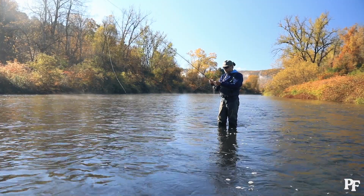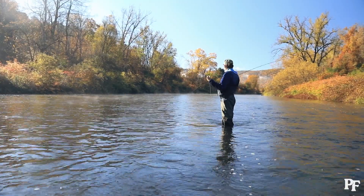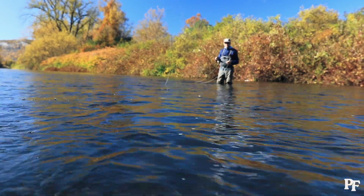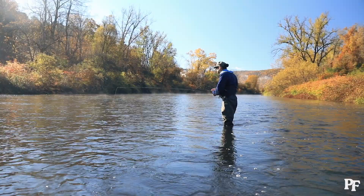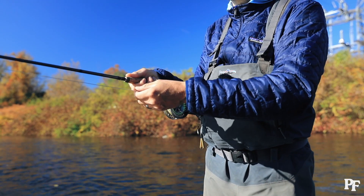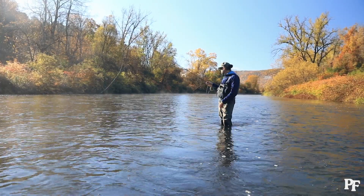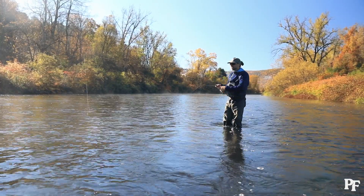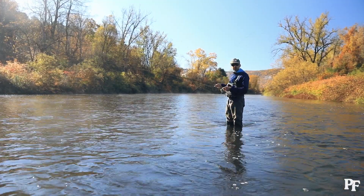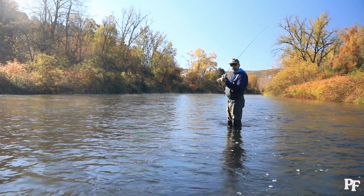Let's give it another shot — ten-and-two, laying my fly down, mending, getting ready to feed it down to the fish. An important thing with dry fly fishing is to slow down your cast compared to streamer fishing. There's not a lot of weight on a dry fly, so whipping it hard is not going to work well. Slow down that cast and really let that fly unroll for you.